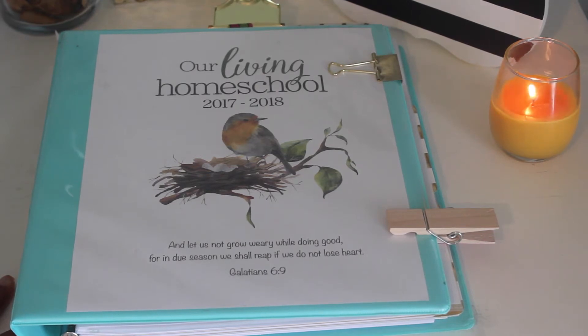My motto this year has been not only becoming renewed, but also simplifying — keeping everything simple. Another motto I have this year is 'slow and steady wins the race,' which I got from Aesop's fable.